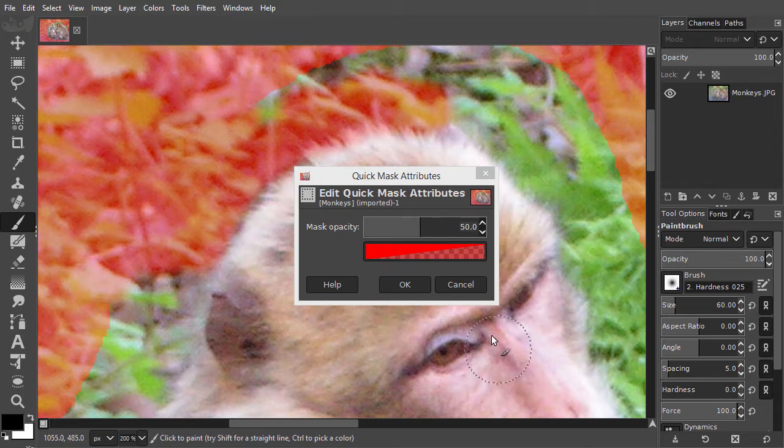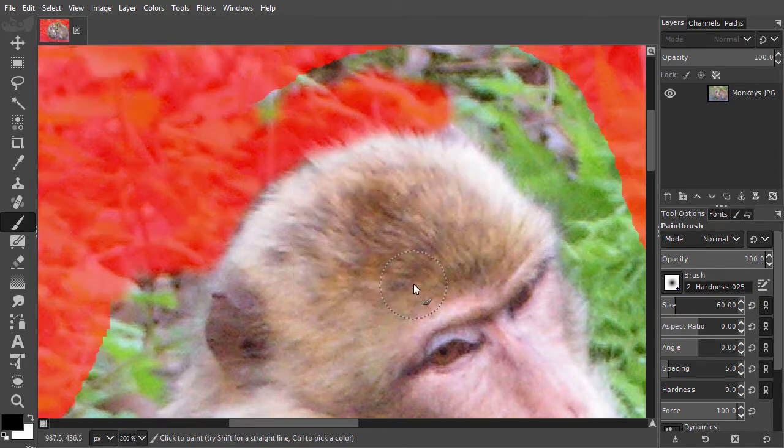What I want to do is to increase the mask opacity, so that the quick mask becomes less transparent. This will give me a clearer view of the result of my painting. I will drag the opacity slider to about 70% and press Enter. Now I can better see the edge of the monkeys.